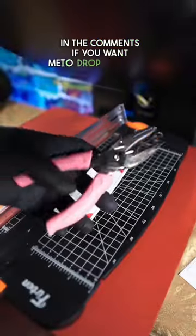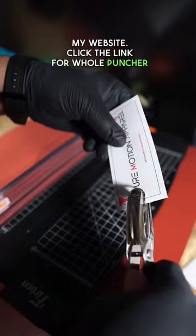Let me know in the comments if you want me to drop templates for sale on my website. Click the link for the hole puncher and follow me for more free game.